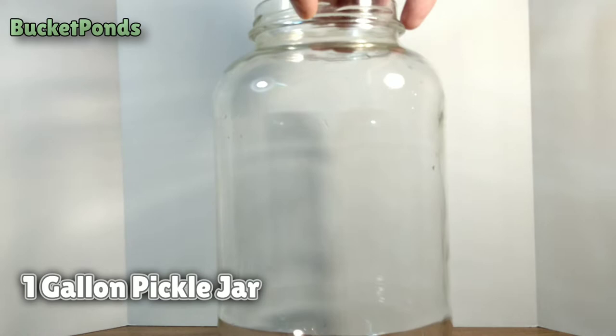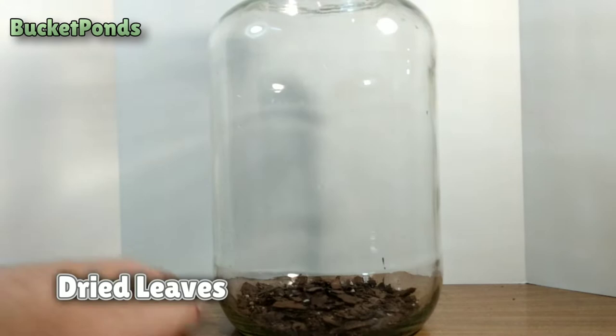We're using a one gallon pickle jar. This is a great size for this type of project. Any smaller and your pets and plants will struggle.